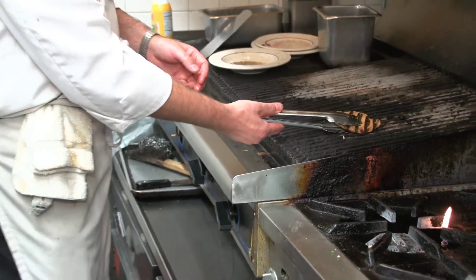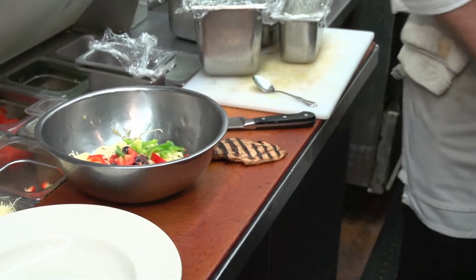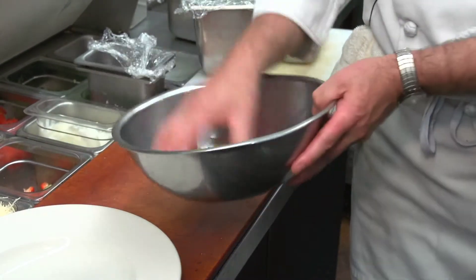We char-grilled a chicken breast here on the char broiler — a marinated char-grilled chicken breast. We're going to julienne that and put that over the top like that.